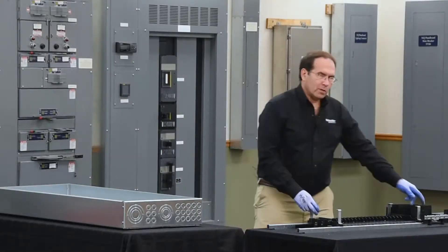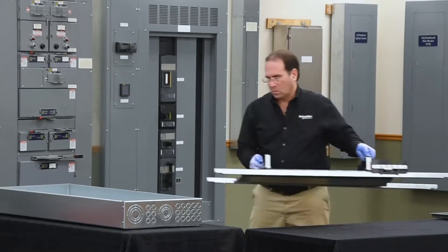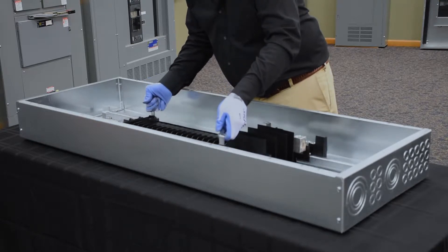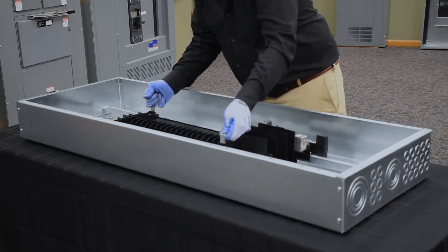Next, we'll place the panel board in the enclosure. There are four holes on the ends of each rail that align with the studs in the enclosure.